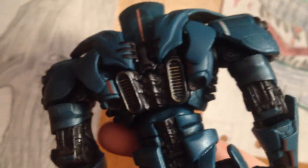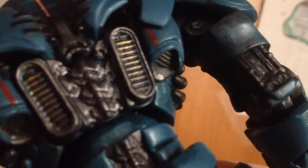On the back, we've got the jets, and what's cool about the jets is there are gold highlights. Pretty good figure overall.